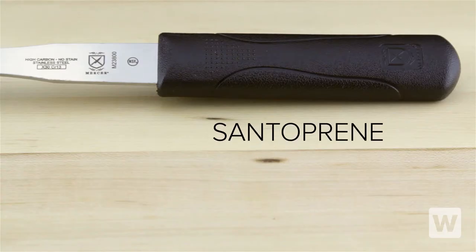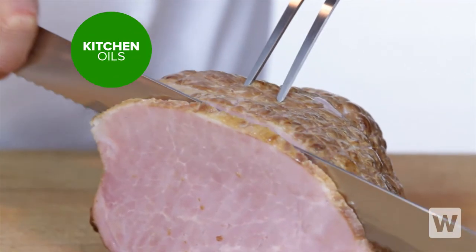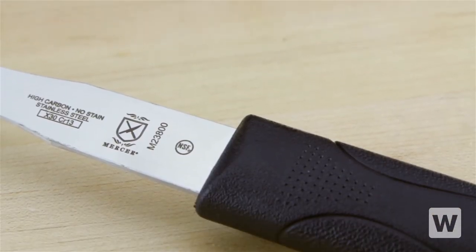Its handle is made out of Santoprene for a comfortable no-slip grip. The whole fork is made to stand up to kitchen oils, extreme temperatures, and corrosion. This Mercer pot fork is NSF listed for easy cleaning and sanitizing.